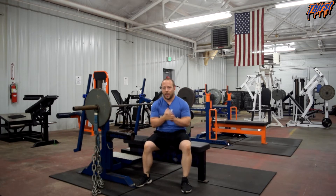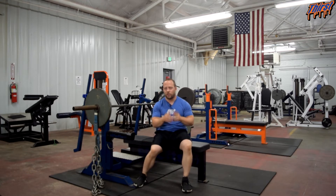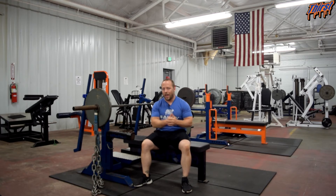Hi, this is Brandon Spillade from thirstgym.com. Today we're talking about how to bench press with chains. I've already got a video up about how to set chains up — you can check that out on our YouTube channel or visit thirstgym.com, where we have an article with everything you need to know about chain setup.